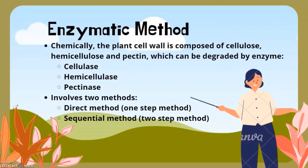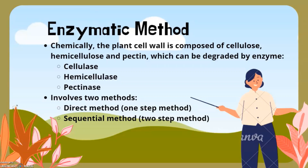Now let's learn about the enzymatic method. Plant cell walls are composed of cellulose, hemicellulose, and pectin, which can be degraded by the enzymes cellulase, hemicellulase, and pectinase. Enzymatic isolation of protoplasts can be performed in two different ways: the direct method, also known as the one-step method, and the sequential method, also known as the two-step method.